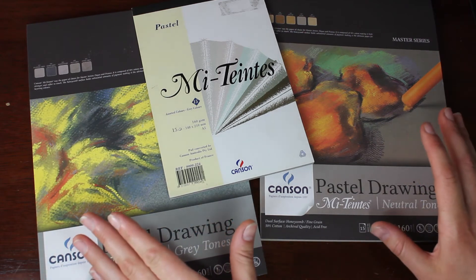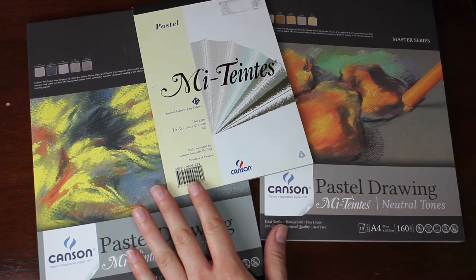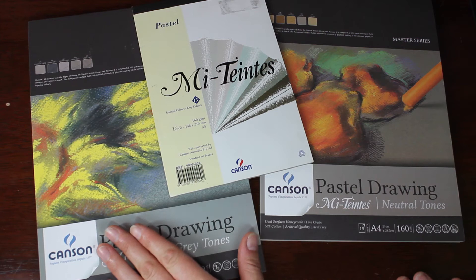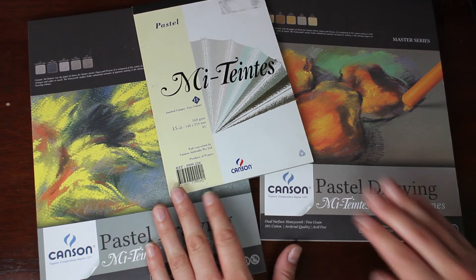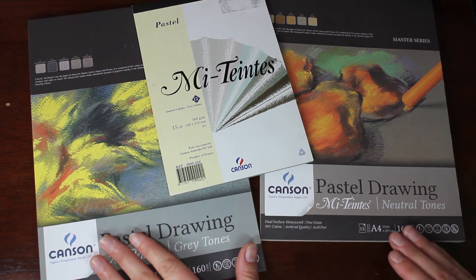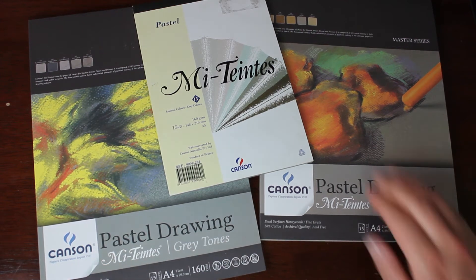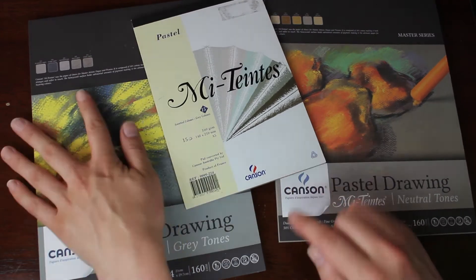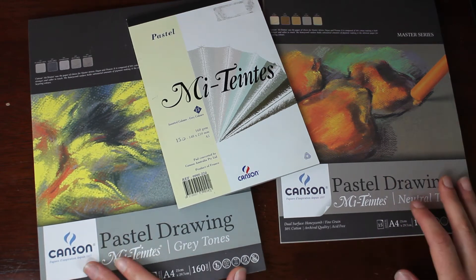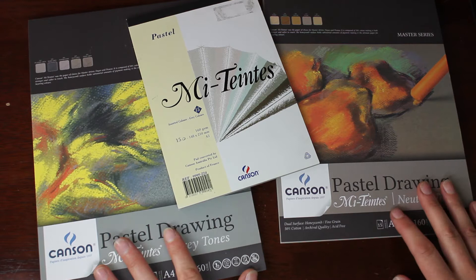So what is Canson Mi-Teintes? It is a pastel paper — I am probably pronouncing the name wrong, so my apologies to anybody who knows the correct way to pronounce it. It's a pastel paper but it can also be used for other mediums such as coloured pencil, which is what I use it for. It is an archival paper, meaning it shouldn't deteriorate over time or discolour, and it comes in a wide array of colours with 50 colours available. That includes a range of pale warm neutral tones and also a range of grey tones, as well as bright colours such as greens, blues, and oranges. Basically the choices are endless and the colour range makes it really well suited for almost any subject.